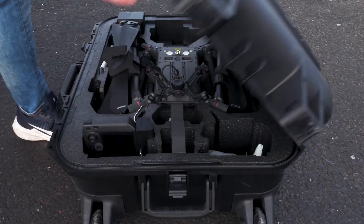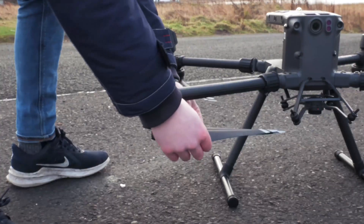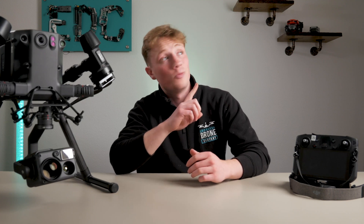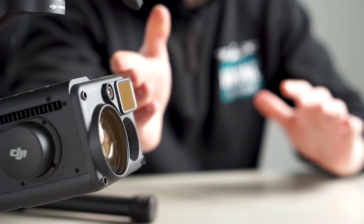We recently made a video on the M300 paired with the Zenmuse P1 payload, talking about the drone in general and its surveying and 3D mapping capabilities. If you haven't already watched that video, go and check it out — the link is in the description. But today we are looking at the H20T payload for the M300, seen as the stock payload that offers a vast amount of possibilities.